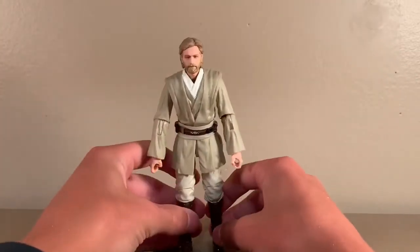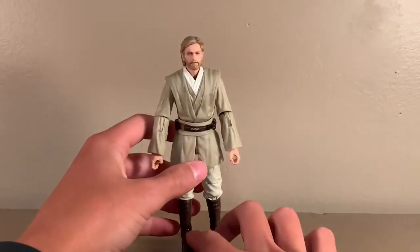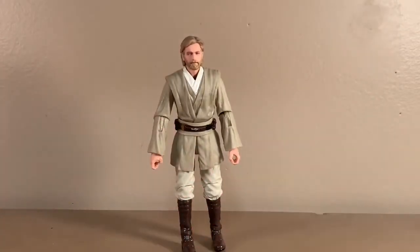That is the Obi-Wan Kenobi Jedi Knight figure. I hope that you guys enjoyed this review. Next video I will be coming back with the Luke Skywalker action figure review, and in a few more videos I will be doing a Lego Marvel Avengers Tower battle set review. This has been CCR Productions, and I'll see you guys next time.